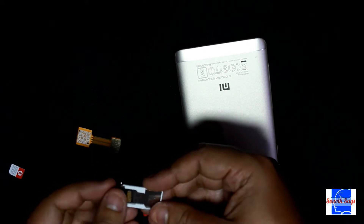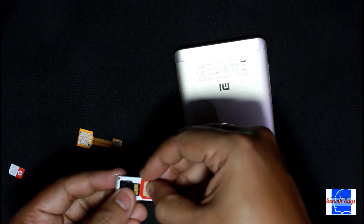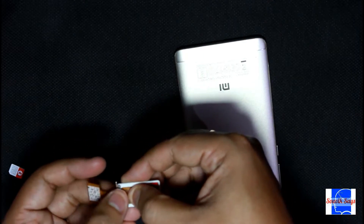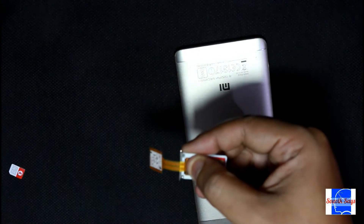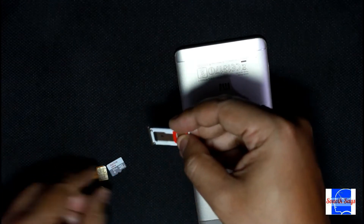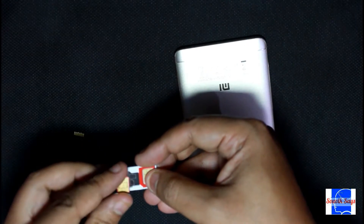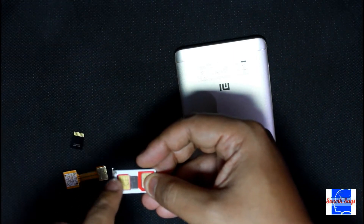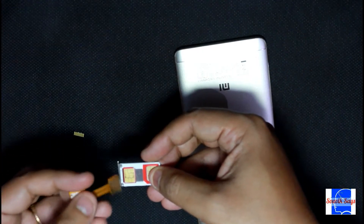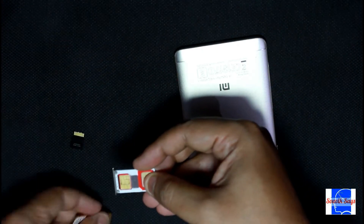We are placing the micro SD card and the first SIM. And then we will place the adapter like this. In order to understand it better, if we remove the micro SD card and try to place the nano SIM card — the spot where the chip of the SIM lies is exactly where this particular strip has to lie. So it will be something like this. Let's get that done.